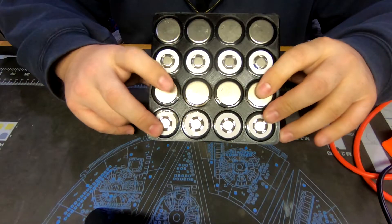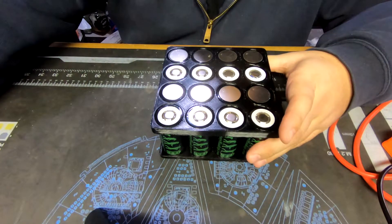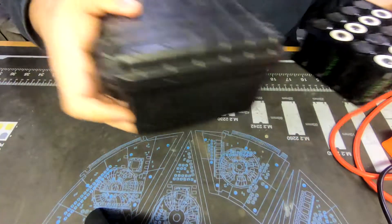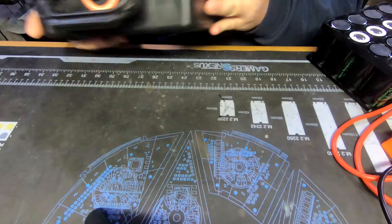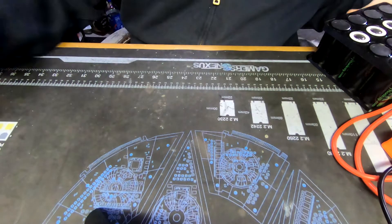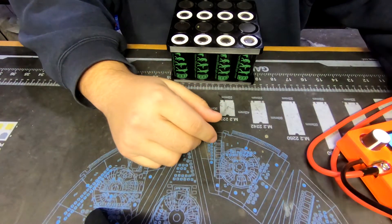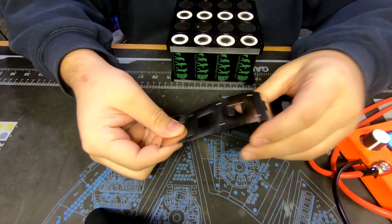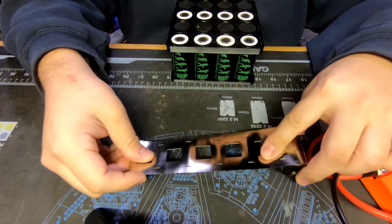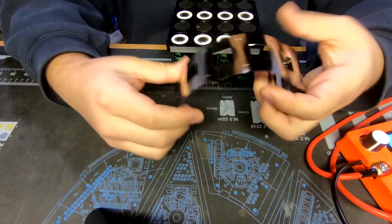We're going to use these to make a small portable battery pack using one of these Harbor Freight cases. I've got the K-Weld set up and we will start spot welding. I got some of this 1P nickel strip, which will be really handy to connect these cells and make it a lot easier.